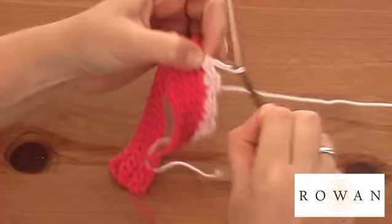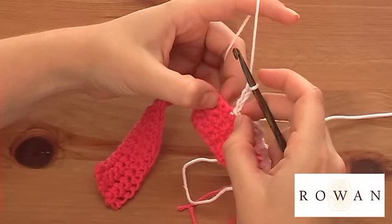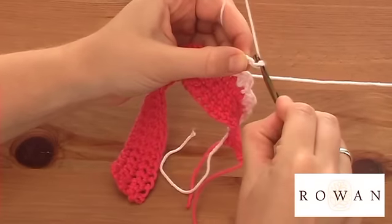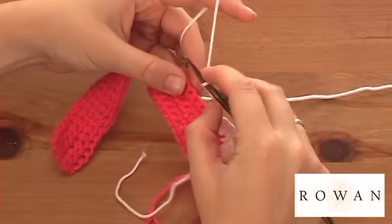So I create some chain. To start off I'm going to do five chain and then slip stitch it three stitches from where I've done my chain. So I'm going to do two more chain, slip stitch into one, two, three stitches along.